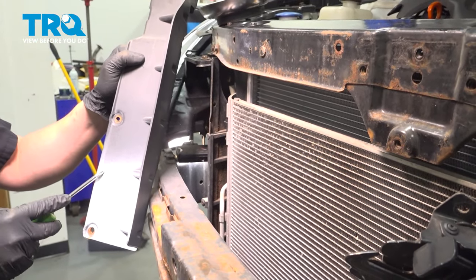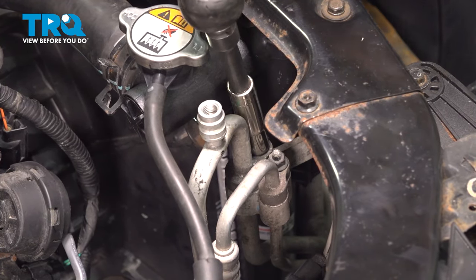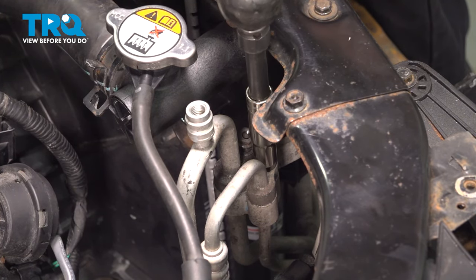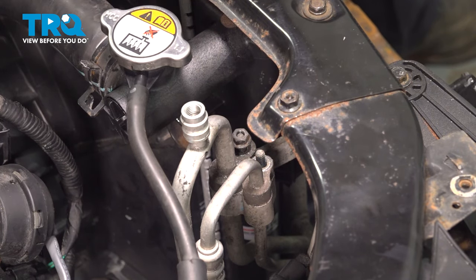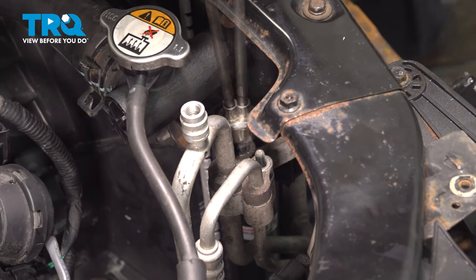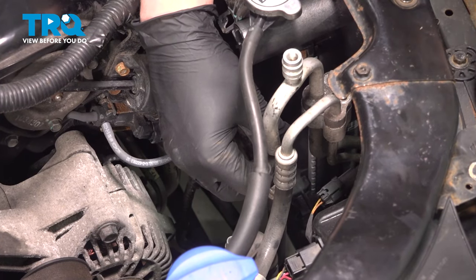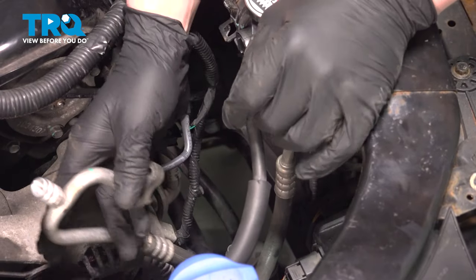Using a 10 millimeter socket, remove the nuts for the AC lines. Remove the nuts, then pull straight up on the AC lines and pop them off of the condenser.